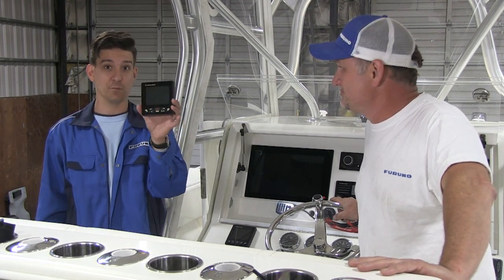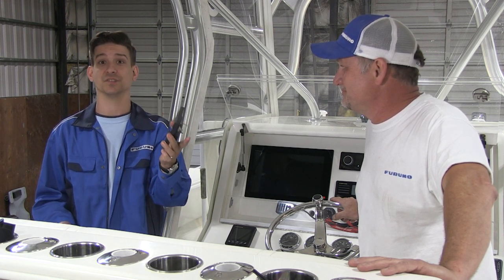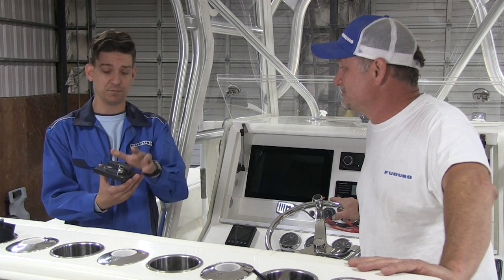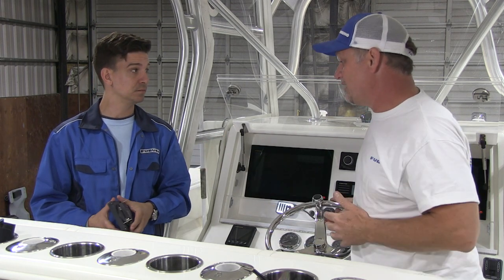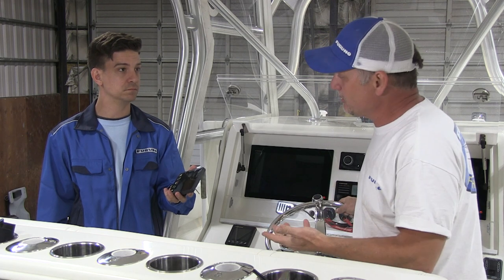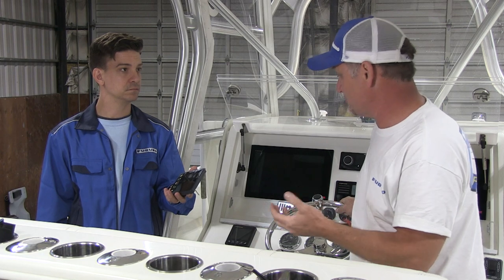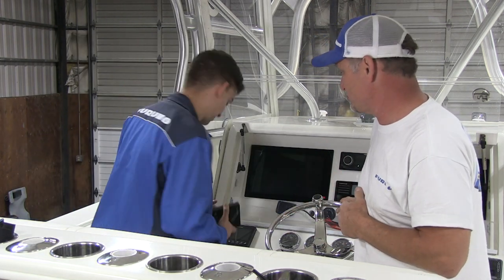Now let's put the control head in. The new control head and the original existing control head are exactly the same size. As a matter of fact, they even use the same mounting hole, so we didn't have to modify the dash really at all, except drilling the two mounting studs. They both adhere to the same German DIN standard, which is about 110 millimeter square. It's really convenient when manufacturers do that — it makes retrofitting these instruments super easy.